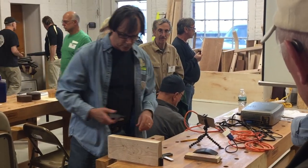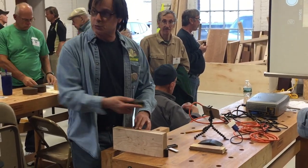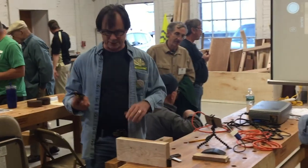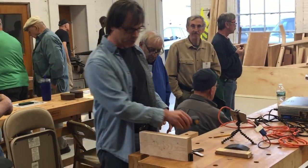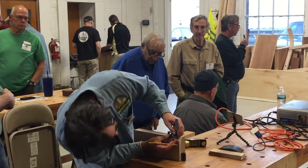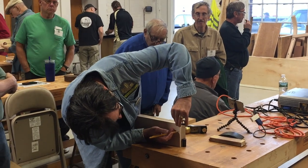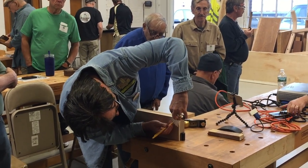I wouldn't ordinarily do this. If I'm going to do a roundover, I just take a block plane and that's it — I'm done. Maybe hit it with a little bit of sandpaper. But for the purpose of the demo, if you really want to be consistent, you can actually mark some lines on your work to act as guidelines.